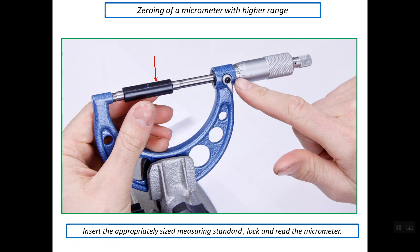The dimension of this standard rod is 2 inches, so the range of this micrometer is from 2 up to 3 inches. We insert this standard rod between the two faces and then lock the micrometer using the lock lever or screw. If there is any offset between the reference line and the zero line, we use the wrench or spanner to rotate the sleeve so that these two lines line up with each other.